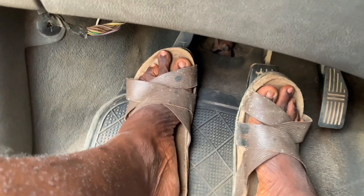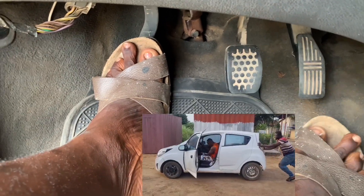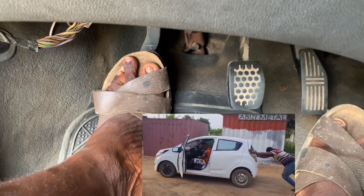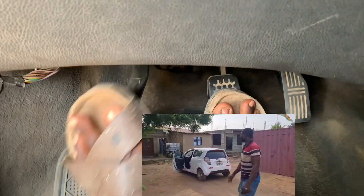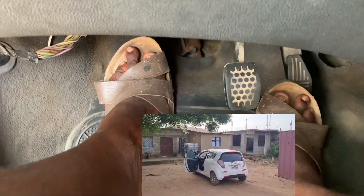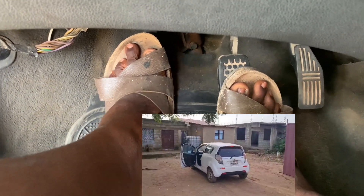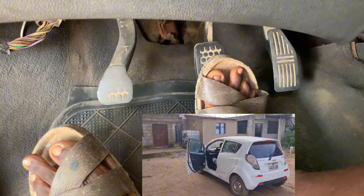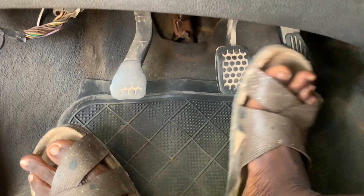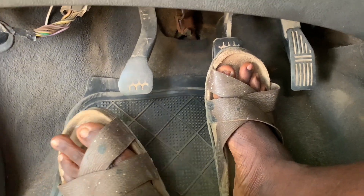After turning the key, you press on the clutch like this, then you push the car. As soon as you release your leg from the clutch, the car will start — it's in motion. When you put it in first gear and there is motion, all you need to do is release the clutch and the car will start automatically. Then you can control it with the accelerator and the brake. That is all, thank you very much.